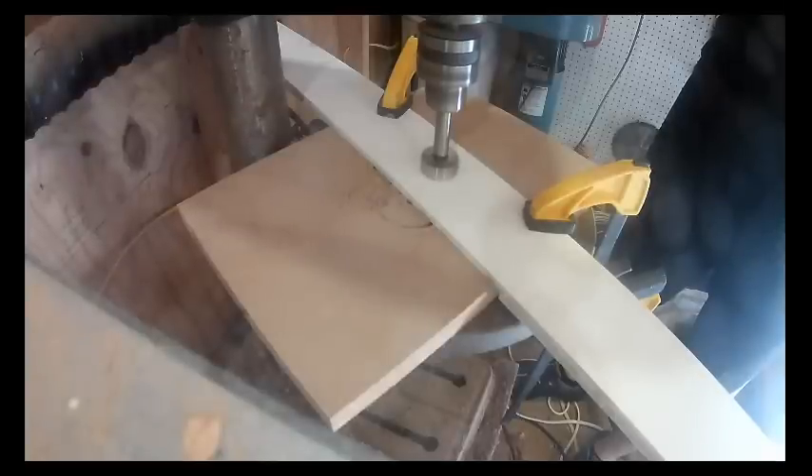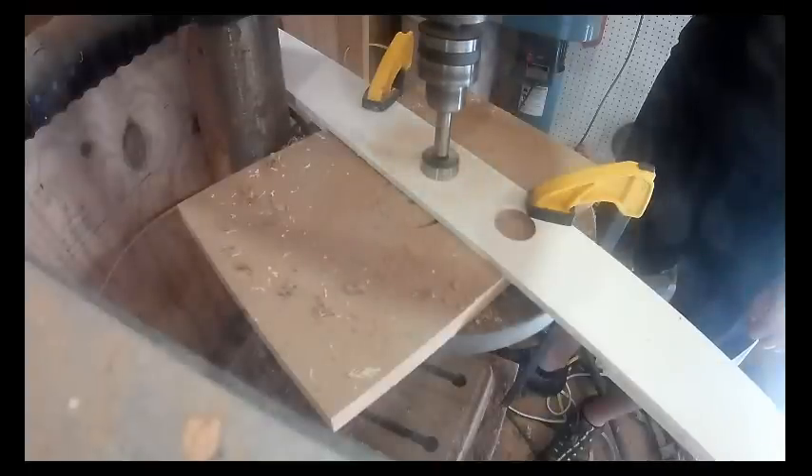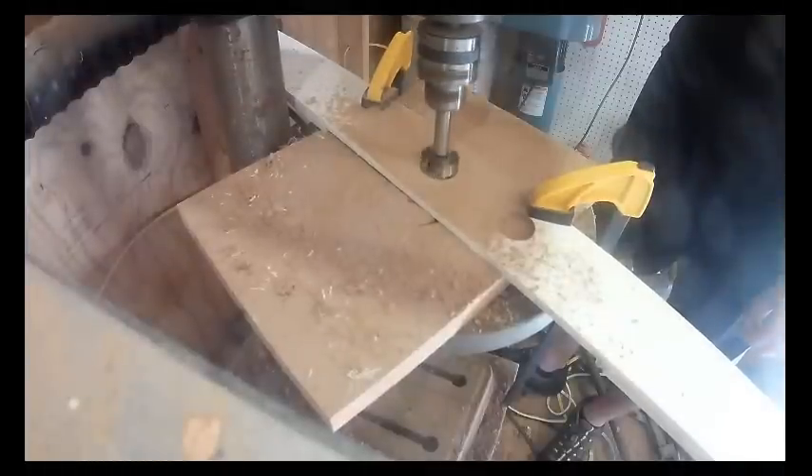Next, cut out some holes in the rear baffle. The size of the holes is not important — these are not going in the speaker compartments, they're going in the middle section. The reason is: one, to help an amplifier breathe if you choose to put one in there, and two, to help with removing the rear baffle if you ever need to take it off.